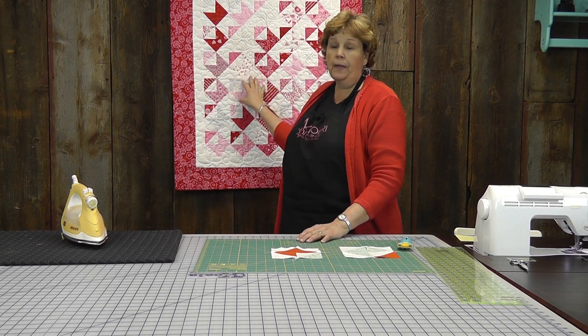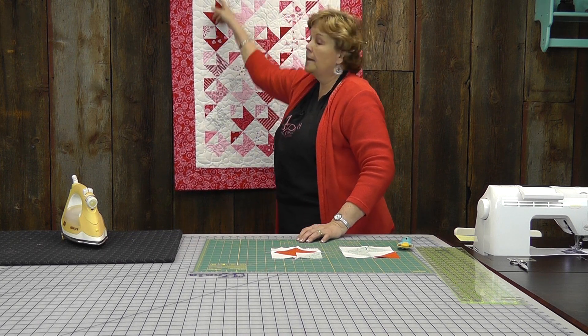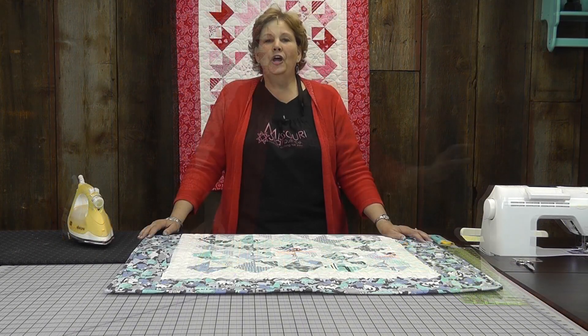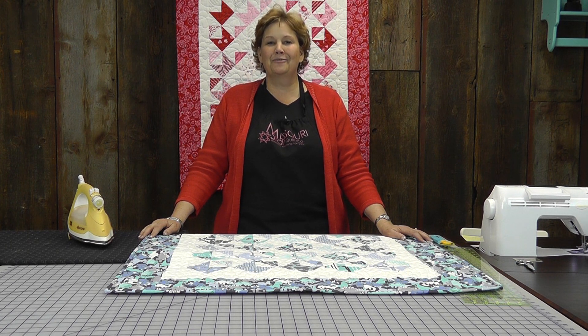On this quilt we used one charm pack — one, two, three, four, five across by seven down. That gives us 35 squares and it just makes a darling little quilt. We hope you enjoyed this tutorial of the miniature You've Got Mail. I call it Mini Love Notes from the MSQC.